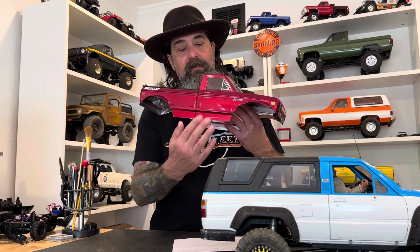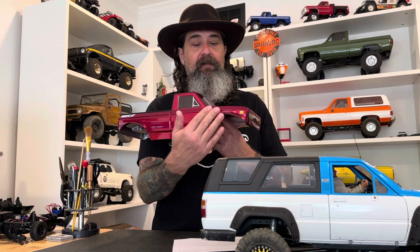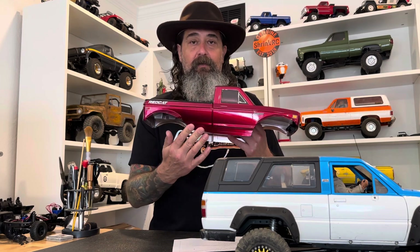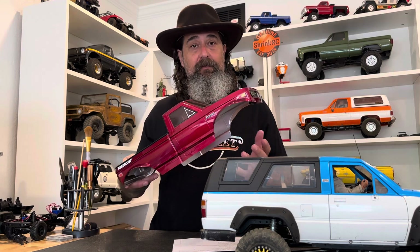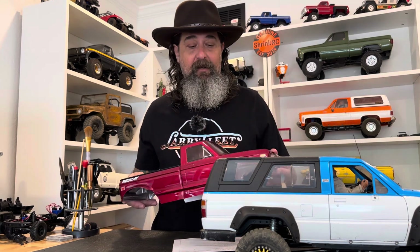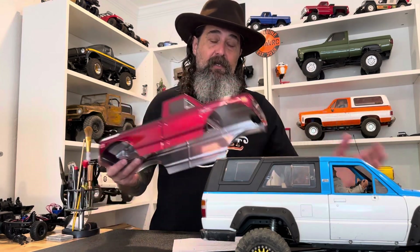Let's talk about flex. Flex affects vehicles in a couple of different ways — one aesthetic and one performance. If you're driving with a Lexan body and you scrape up against something pushing on the body, you might be able to flex it a little and get around that obstacle without much trouble. Whereas with a hard body, it might catch on that obstacle and force you to change your driving line or prevent you from getting past it. Again, this is performance versus challenge.